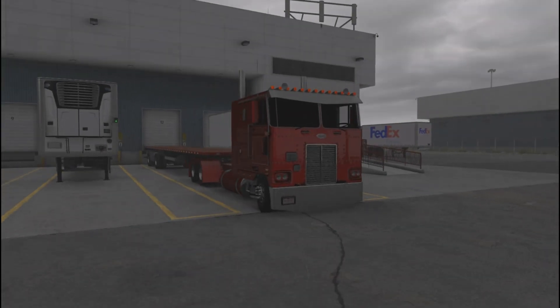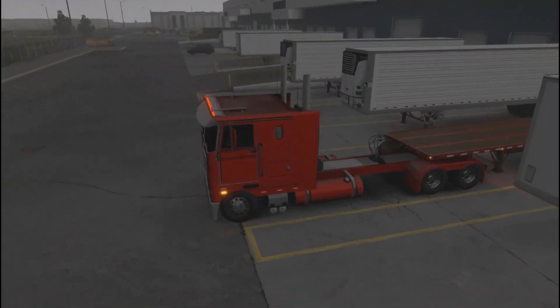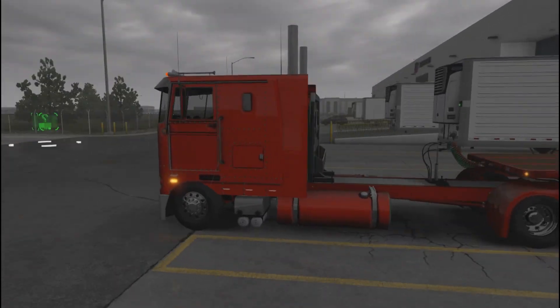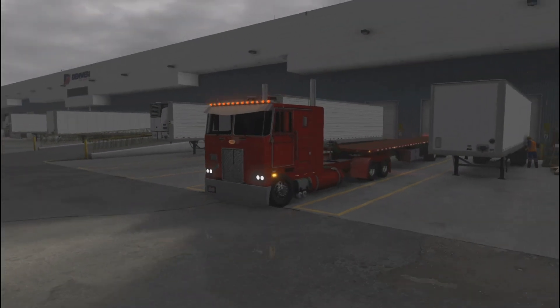That was a pretty good run! Now the rain is starting to come in. I haven't showed you guys the marker lights on this truck so we're gonna do a quick walk around. Nice lighting on this truck — I love it. You could get more lighting too, this truck has a lot of customization options. The Peterbilt logo lights up as well. Great truck, I love it.